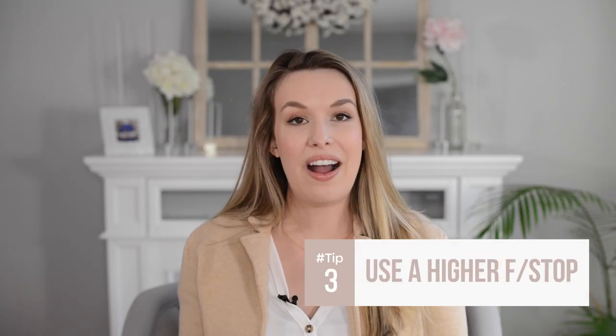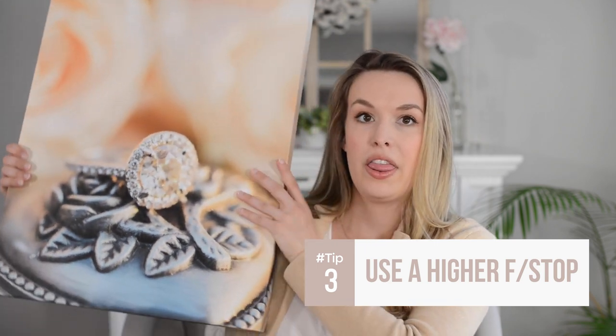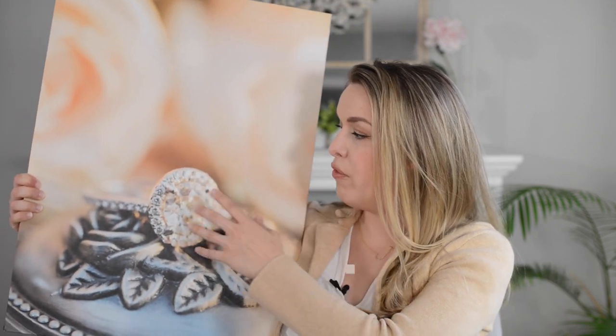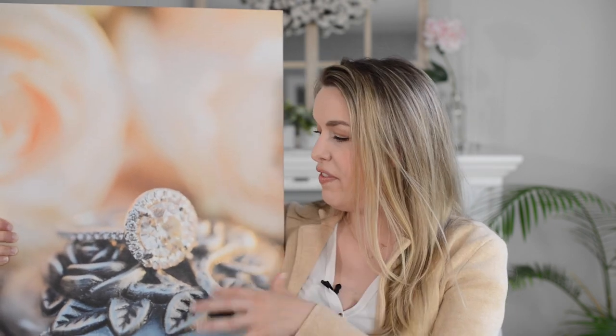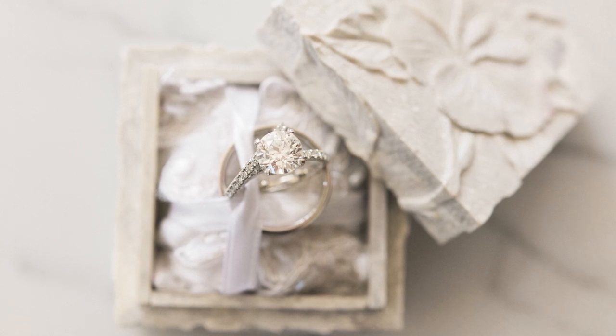Tip number three is to use a higher f-stop. You might look at an image and think very little of the ring is in focus and want to use a wide-open aperture, but when it comes to macro photography specifically, you want to shoot at a higher f-stop. This image was taken at f5.6 or higher — it gives you the ability to get the prongs and details in focus while having the rest of the image fall off and get that beautiful bokeh.